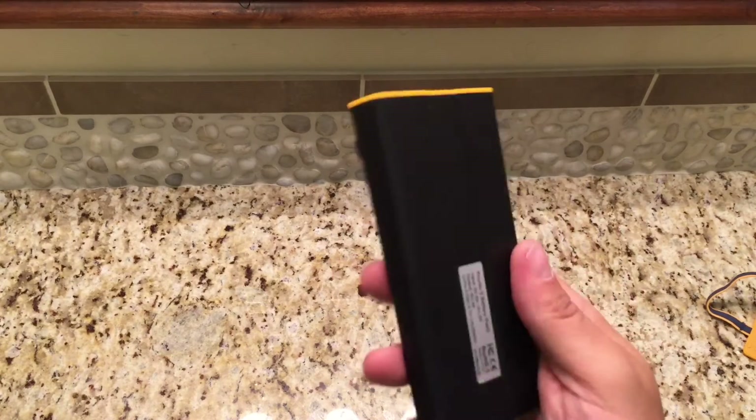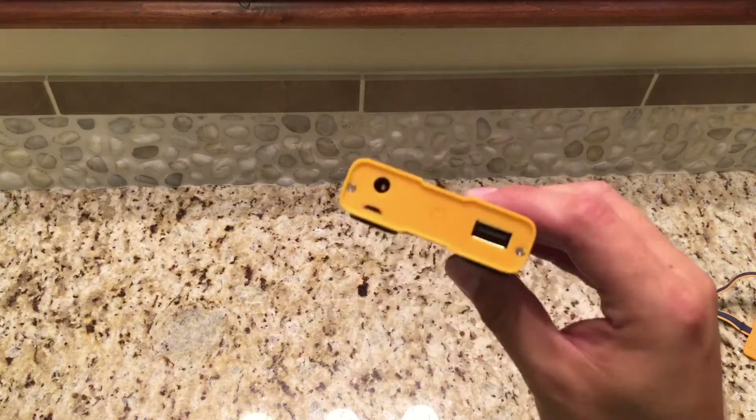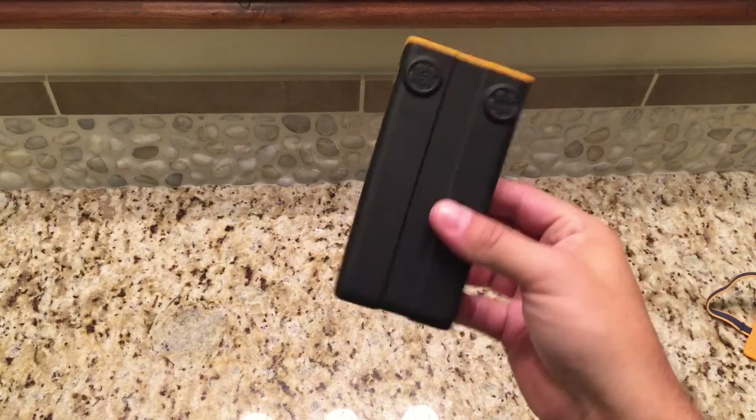This thing can go in a pocket, a purse, your backpack — I don't use a purse, but I'm saying for you ladies. Backpack, whatever — throw it in your glove box in your car, just so you can have it with you.